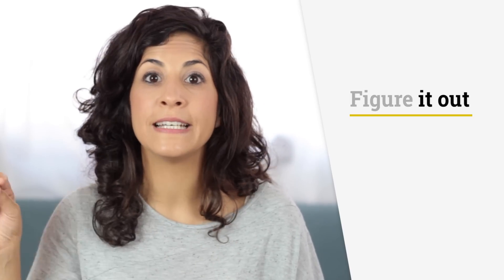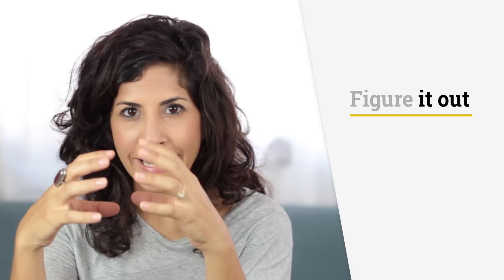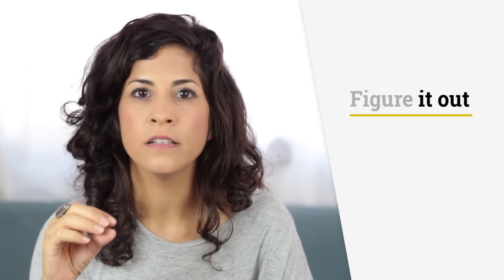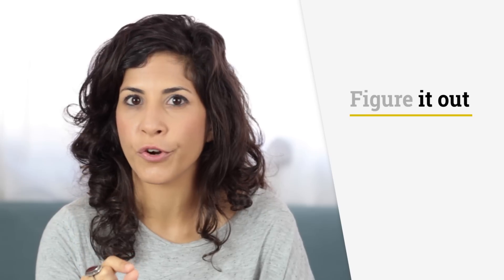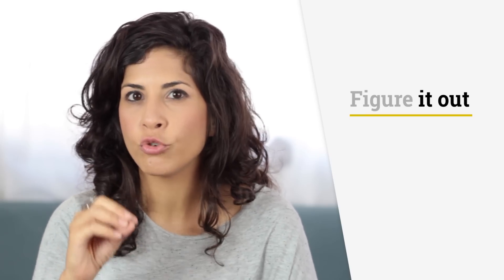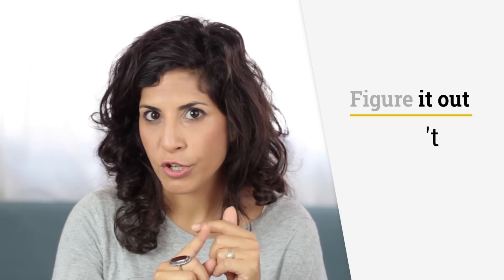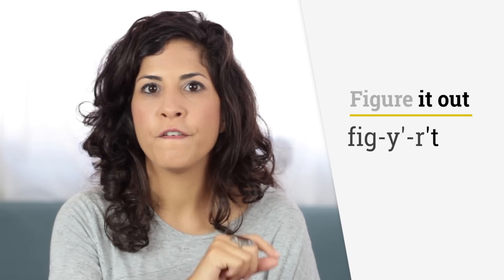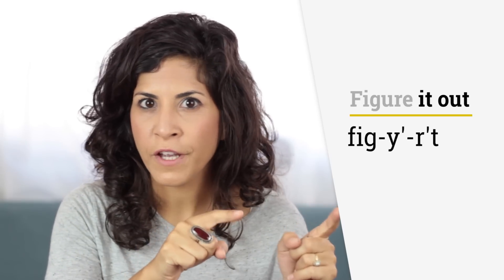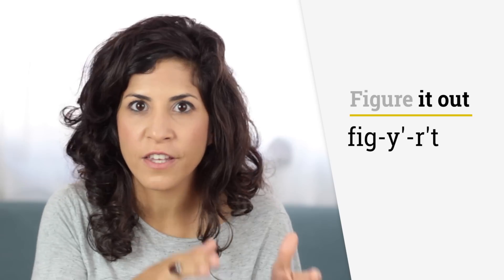Then we have the two words 'it' and 'out,' but we connect them together. The word 'it' reduces to a schwa and a T, since it's a function word. Function words are usually reduced to a schwa when they're not stressed. And if I connect the two words together, it sounds like 'figure,' because the R in 'figure' becomes the beginning of 'it' — so basically you're saying 'figure.'